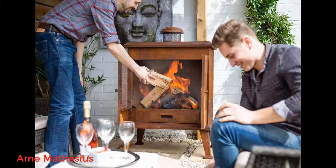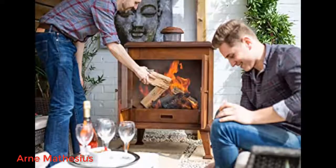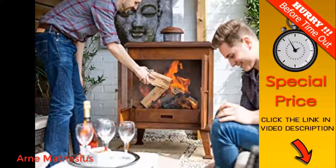Good quality and gives off a lot of heat. Item arrived in good time and was well packaged. Used it the first night and was pleased with the performance — gave out good heat.